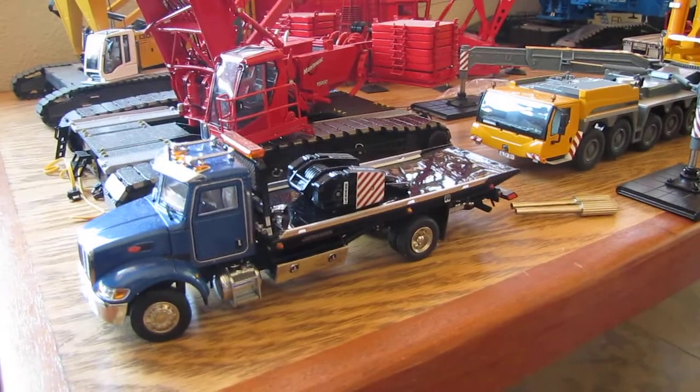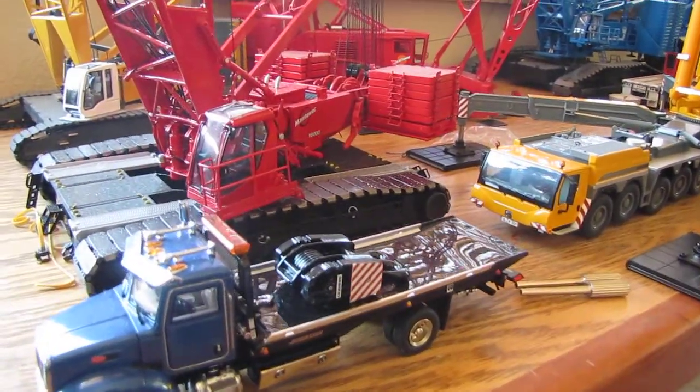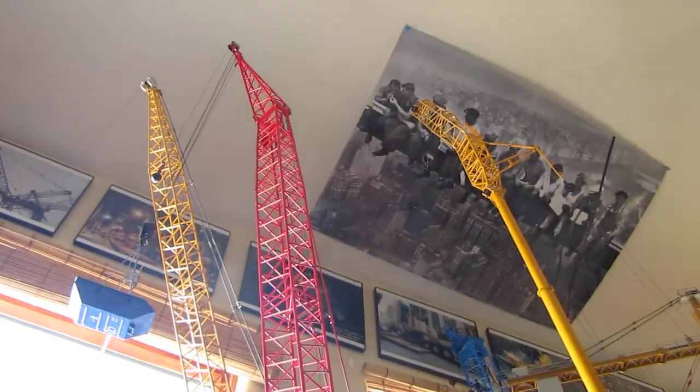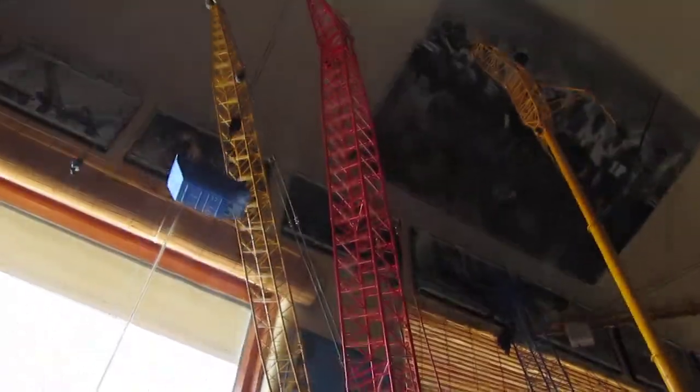Here we've got the Pete with the flatbed with the hook block for the LTM 11200. Here's the 16000 — still got full extensions in the boom — with the windmill tip in the dumpster, nothing's changed. I don't really change my cranes too much. Here's the LR1300; still only got the luffer on it, don't have the Derek kit on it.